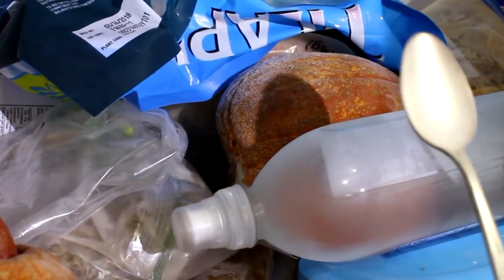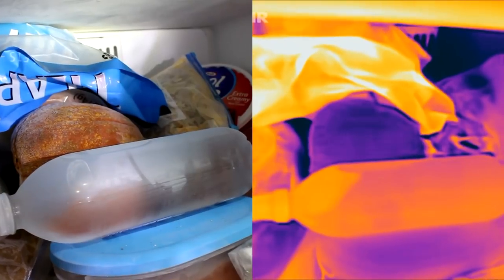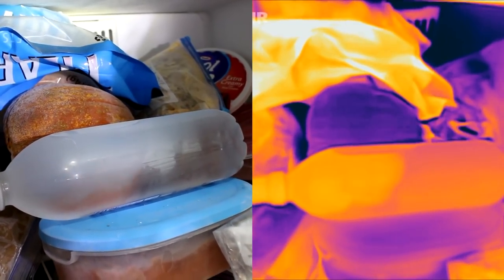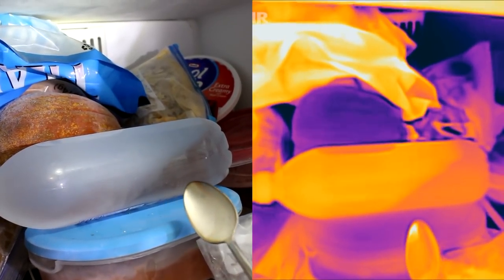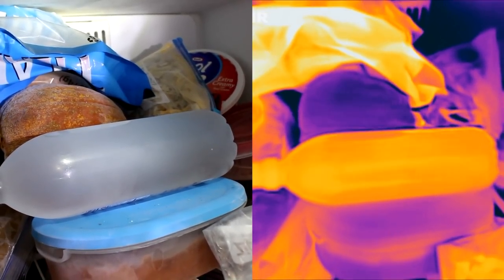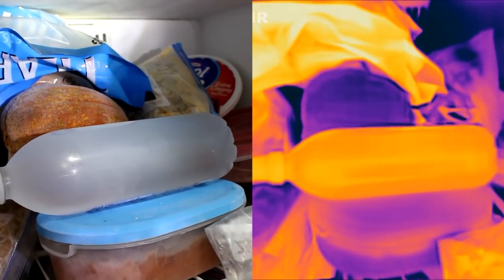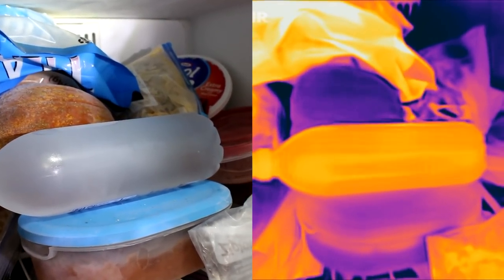I'm just gonna whack it with a spoon here. There it goes. You see the water crystallizing, and in the thermal camera you can see it lit up.